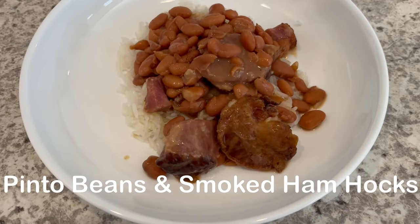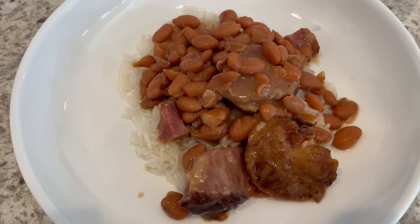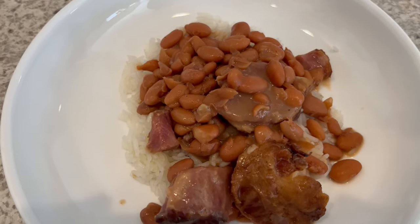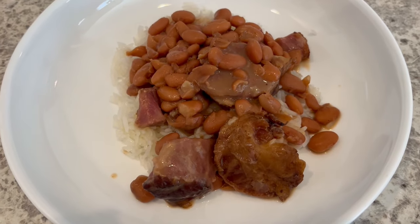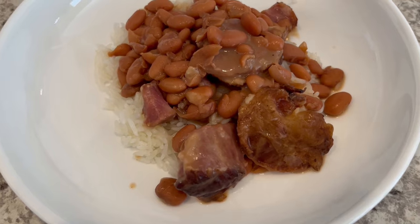For dinner tonight we are having pinto beans and smoked ham hocks over rice. I did record a video on how I make beans and I will make sure to link that in the description box. So this is what we are having for dinner tonight and we will see y'all next time.